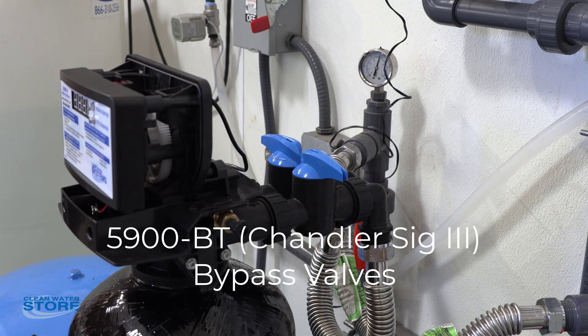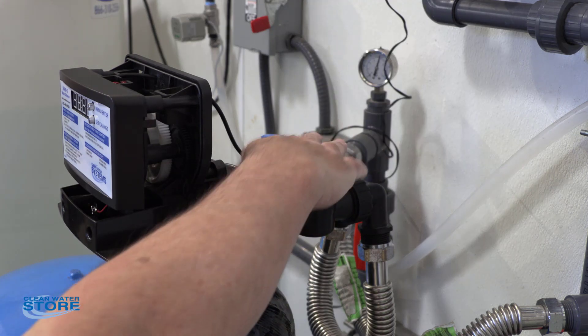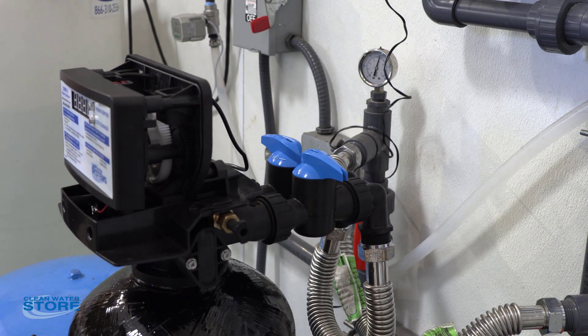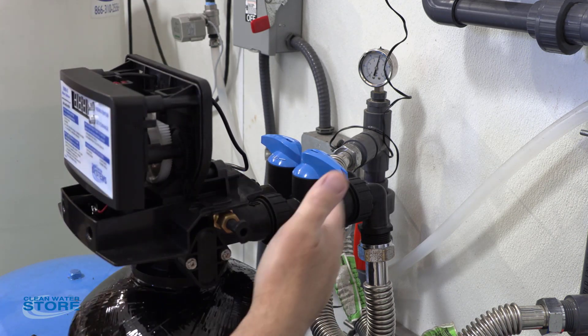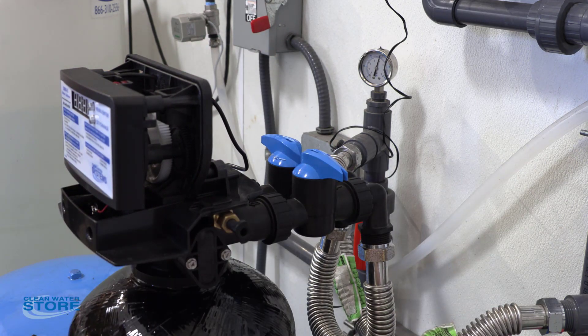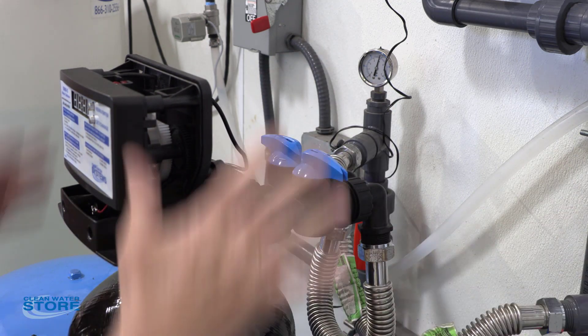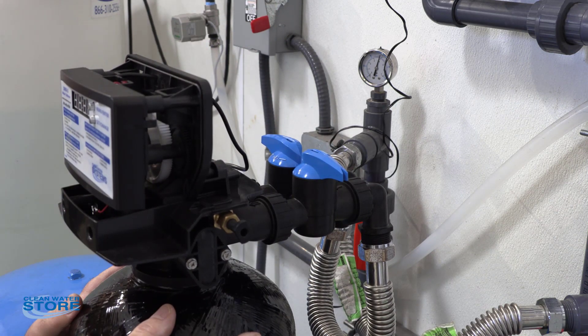Hi everybody, we have another Clean Water Systems instructional video for you today. Today we're going to do a simple instruction on how to operate your bypass valve on the back of your control valve. I have this plumbed up with inlet and outlet — it's in bypass mode right now, which means water is going to come in through the inlet, through the valve, and out to your house, and the valve itself has been bypassed.